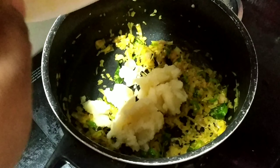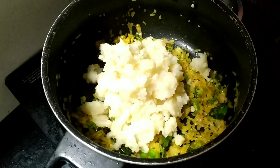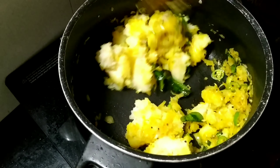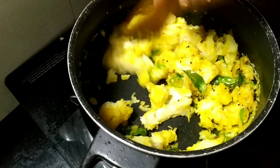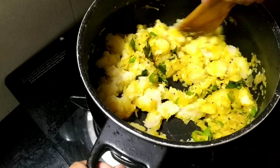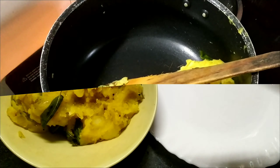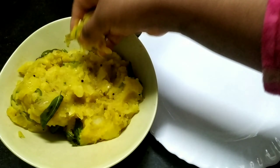I will put it in the bowl. Now let's mix the eggs and mix it up. This is a thick piece, and this one is a small piece, which is like this.